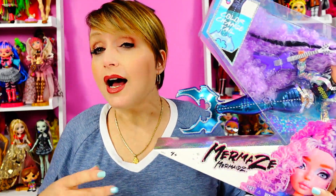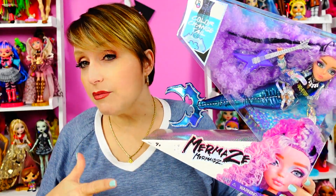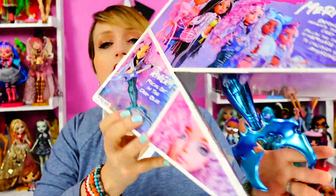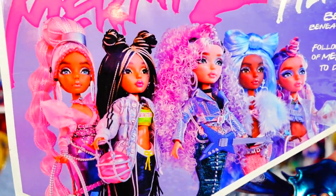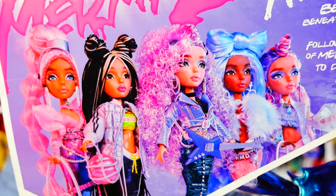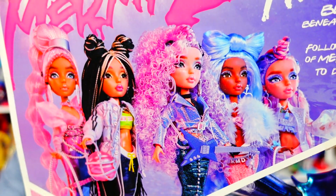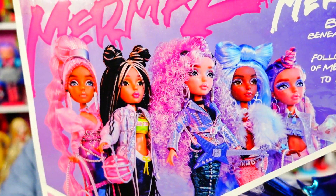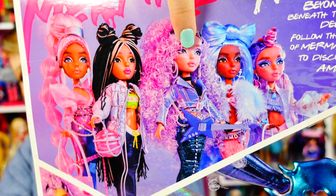Just keep an eye out when buying them in-store. I ordered mine on Amazon and I will put links down below to all the Mermaze Mermaidz dolls. These are $32.99. If you use the link it's an affiliate link and I will get a little bit of money — thank you so much.